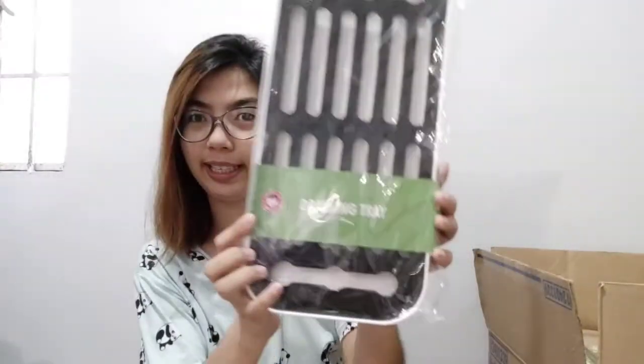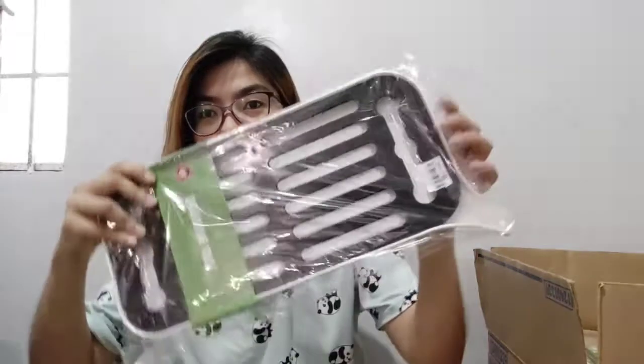Next is this draining tray. We don't really plan to have a dish rack, so I just use the kitchen cabinet instead — I'll insert a picture of that. This is where I put the plates and glasses, and this draining tray is 95 pesos.